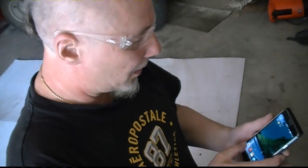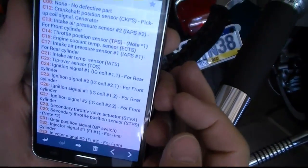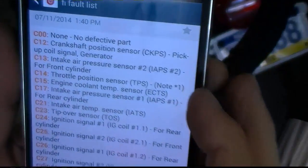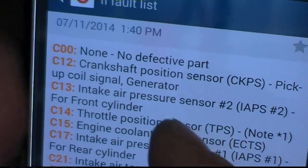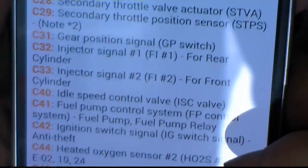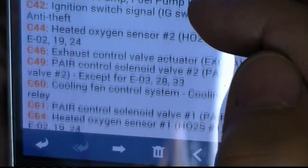Let me see if I have the codes here. It says C12 — crankshaft position sensor, pick up coil signal or generator. Look at all these codes. You can stop the video and look at them, or I'll put them in the description too.